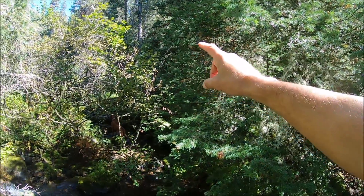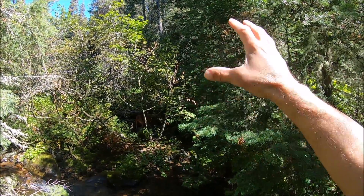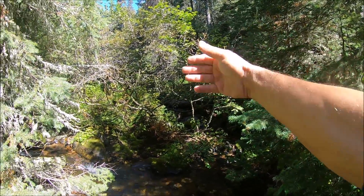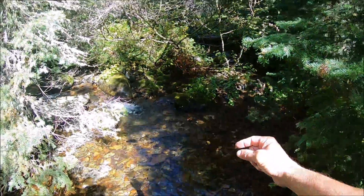That quartz vein is full of iron sulfides, iron oxide, iron pyrite — all the makings of good gold ore. I'm just downstream from that, so I've been having good luck here with gold dust.